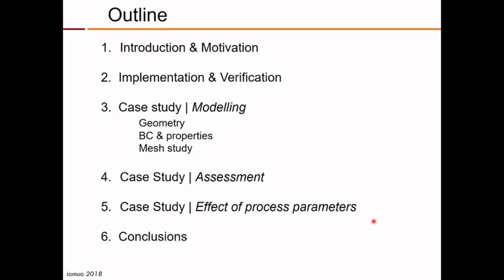The outline is as follows: first I will make an introduction to explain what a calibrator is and why it is important and the motivation behind this work. Then I will say some words about the implementation and verification of the new numerical code, and then I will illustrate its usefulness with a case study, including the modeling, the definition of geometry, the boundary conditions and mesh sensitivity study, then the assessment of this code with experimental work, and finally the sensitivity of the code to the variation of process parameters, and the conclusions.